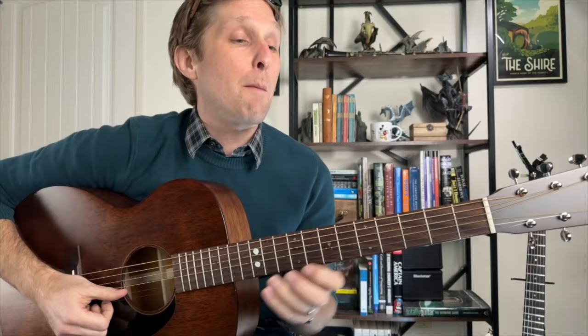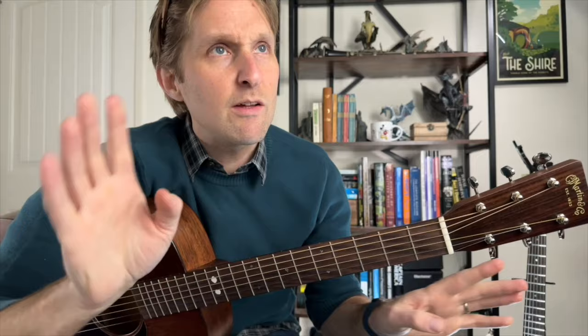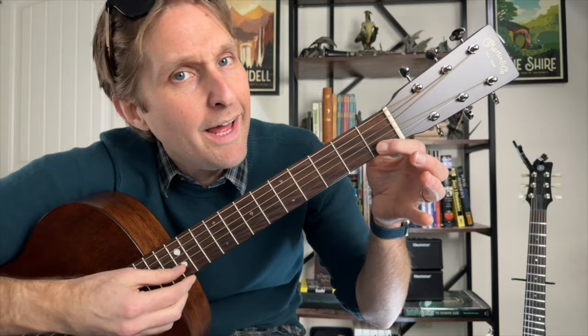Let me quickly show you the guitar melody for the interlude. It only uses five different notes — it's the C major pentatonic scale. On the second string from the bottom: play one, then three, then five; and then on the bottom string: play three and five.